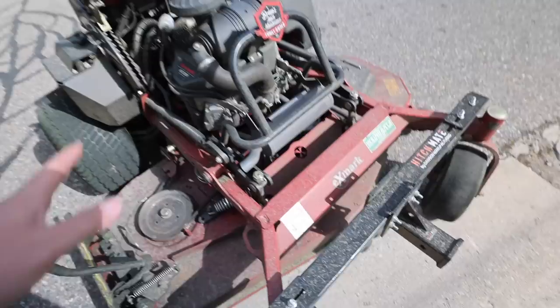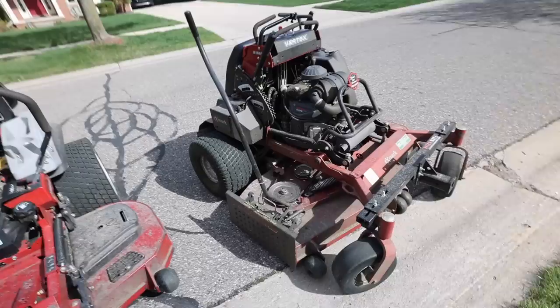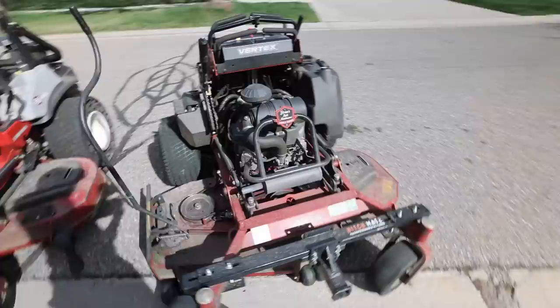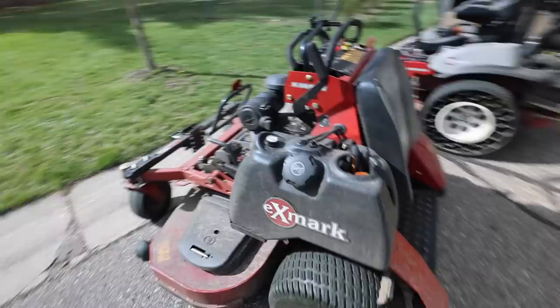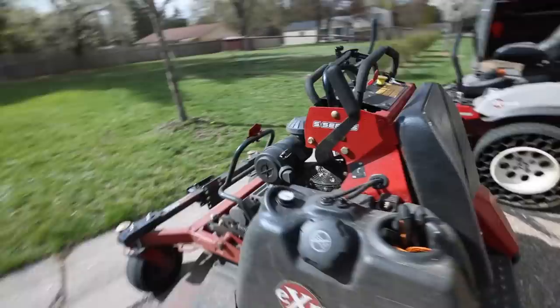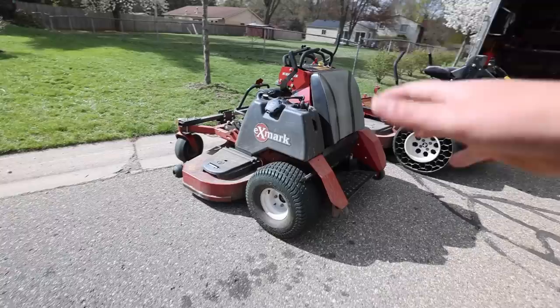That being said, guys, if you're looking for an Exmark Vertex or looking to add a stand-on to your fleet, I would highly encourage you to look at the Exmark Vertex — hashtag Team Exmark, leave that in the comments down below. The design has been solid. The comfort has been solid. I wish the fuel tank was maybe a little bit bigger, and a little bigger tires, so on and so forth. But hey, for an S-Series, not too bad. No speculation here, but maybe one day we'll have an X-Series and we can kind of build off this platform — bigger tires, bigger engine, bigger fuel tanks, bigger cutting deck. That's something I'd like to see in the future.